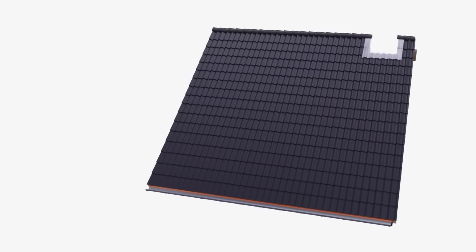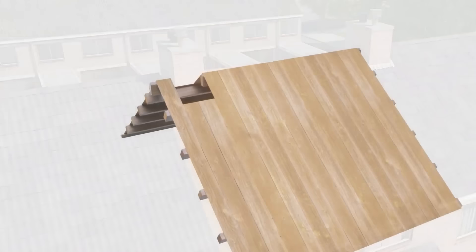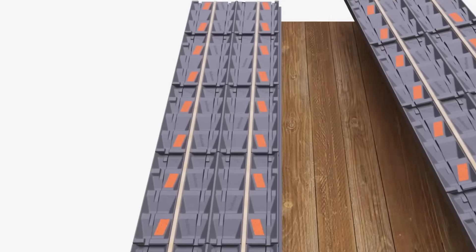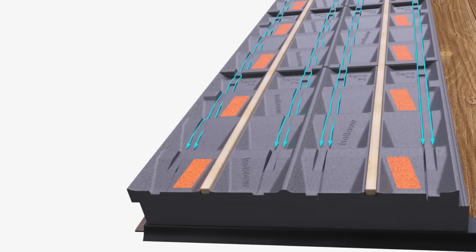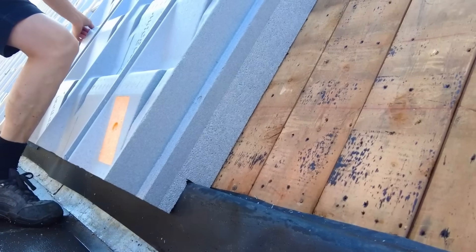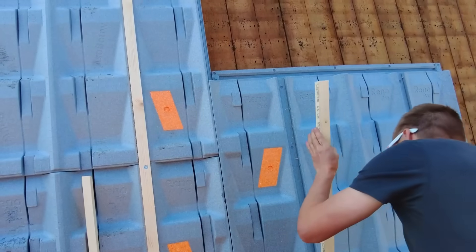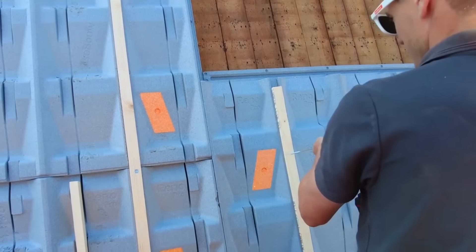The SlimFix Reno Pro Synthetic Tile System is a remarkable roofing solution. Built for installation between 20 and 60 degrees beneath regular tiles to prevent moisture penetration into the ceiling, the tiles feature an intricate design incorporating a water management system that channels rainfall toward existing gutters and downward flow.